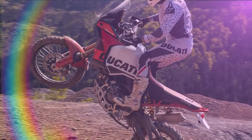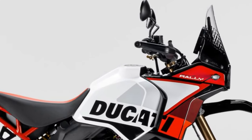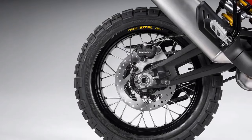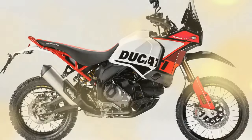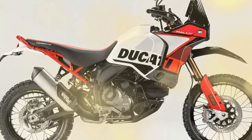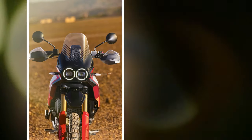Comfort remained largely untested as standing up on the new pegs for the majority of the ride was required, spending little time on the new seat. The new pegs are worth a mention though — they are wide, solid, and very grippy even in the wet. The gear shifter and brake pedal are both machined from solid alloy and adjustable for off-road or on-road use. With the rear brake pedal flipped into its off-road position, it allows you to use the back brake with rare finesse, even in off-road boots.